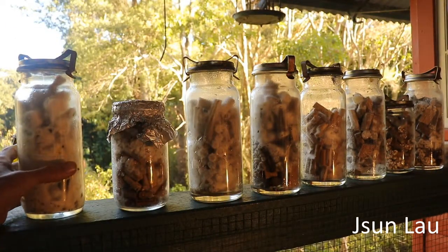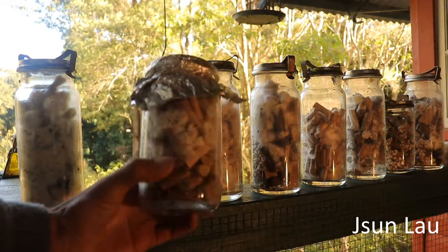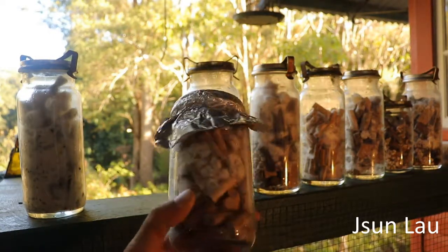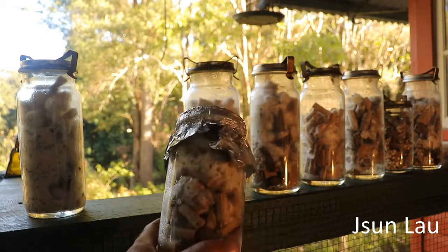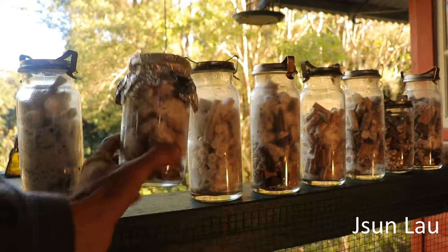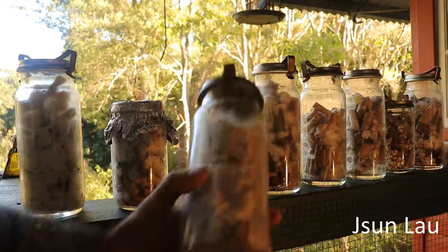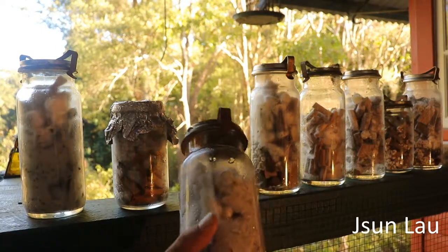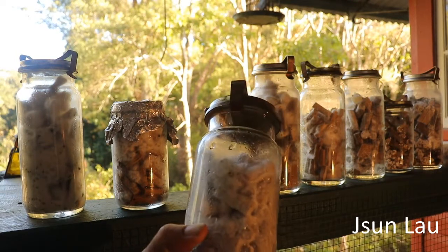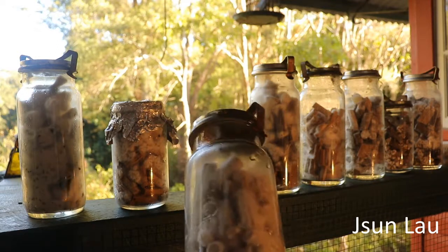I only did these a couple of days ago. These are the native lion's mane on uniform dowels made out of privet branches. This one is the native lion's mane — that was my first test and I just used a couple of small pieces of agar to inoculate it.